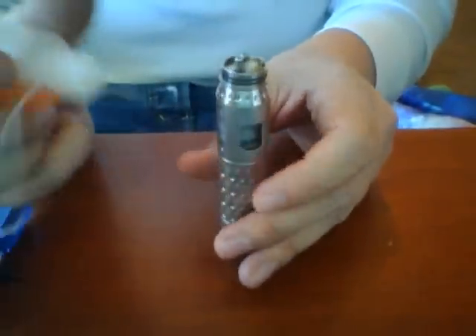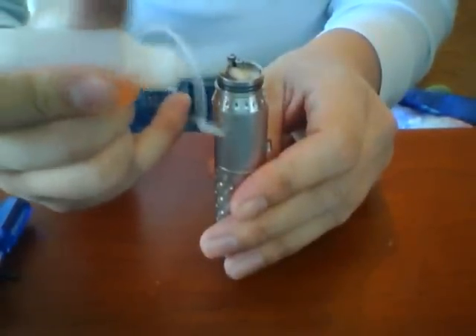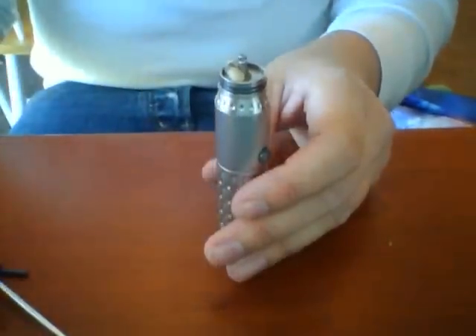Now that I've got that soaked, you want to make sure it gets soaked pretty good. The last thing you want is for your cotton to dry up — if your cotton dry burns, it ruins the cotton and could light on fire, which is not good.